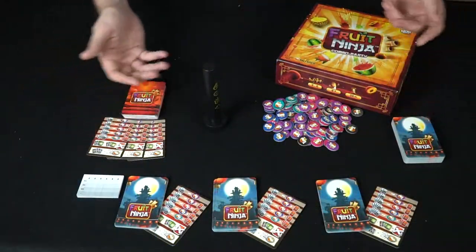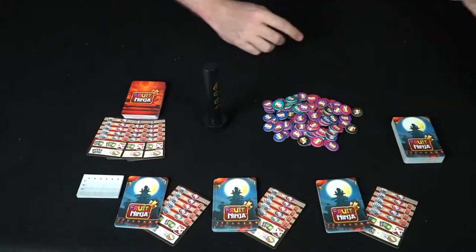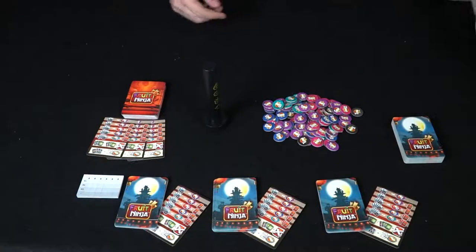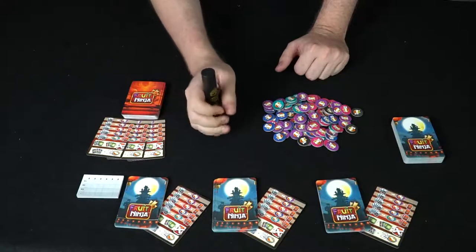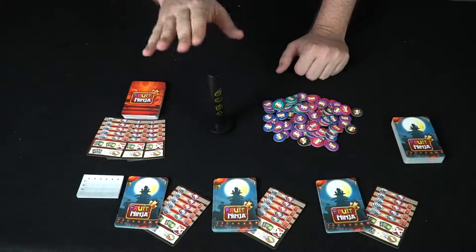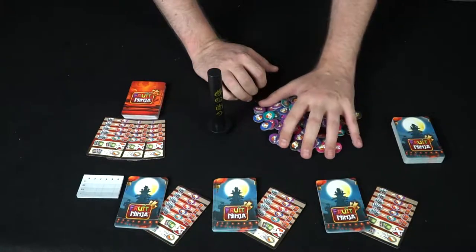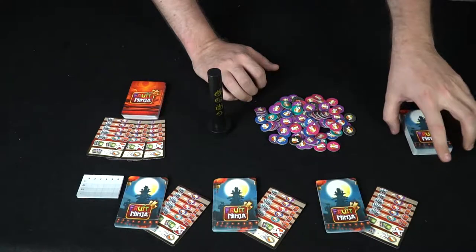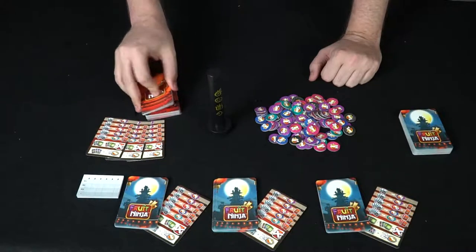Let me go ahead and show you what it looks like and give you a basic idea of play. Here we have all the components to Fruit Ninja Combo Party by Lucky Duck Games. This is the box, and there are rules included with really nice full-colored pictures. You also get this little handle, which you'll be grabbing whenever matching cards come up. These are the positive and negative apple point tokens, this is the deck of different fruits, your player cards, and your additional ninja deck which scores you points based on getting sets.